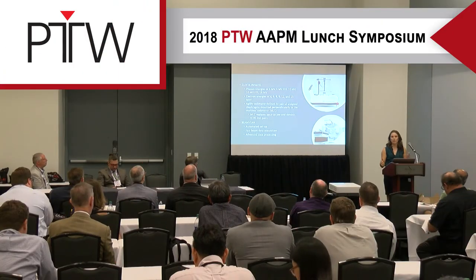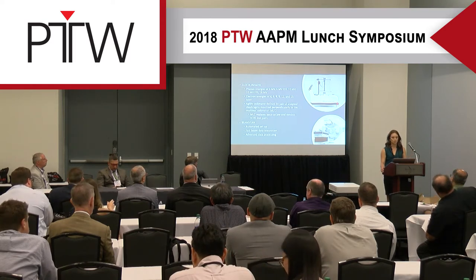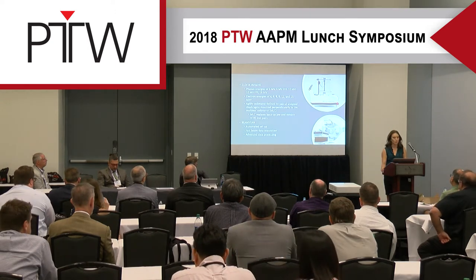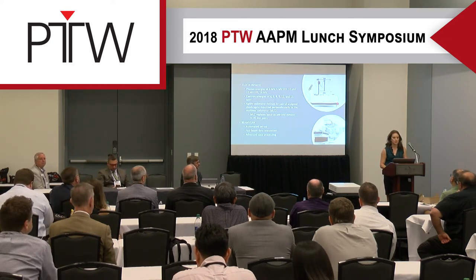I'll be talking about our experience using BeamScan and what makes it an ideal choice for acceptance and commissioning — including the automated setup, the ability to quickly and accurately collect beam data, and some of the advanced processing options that exist.